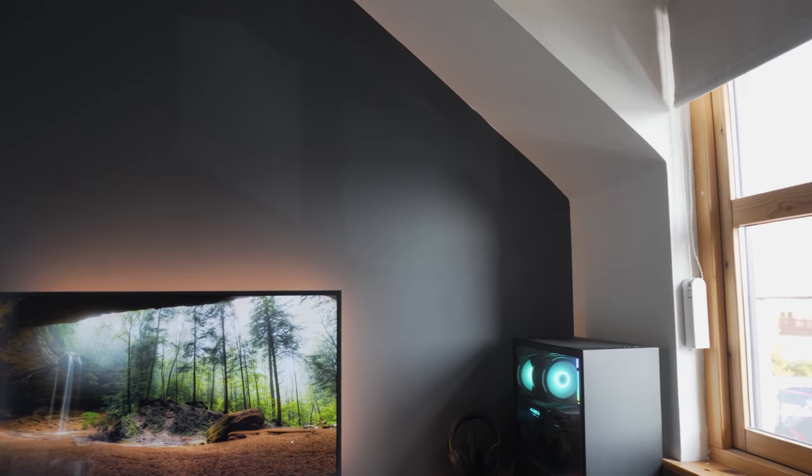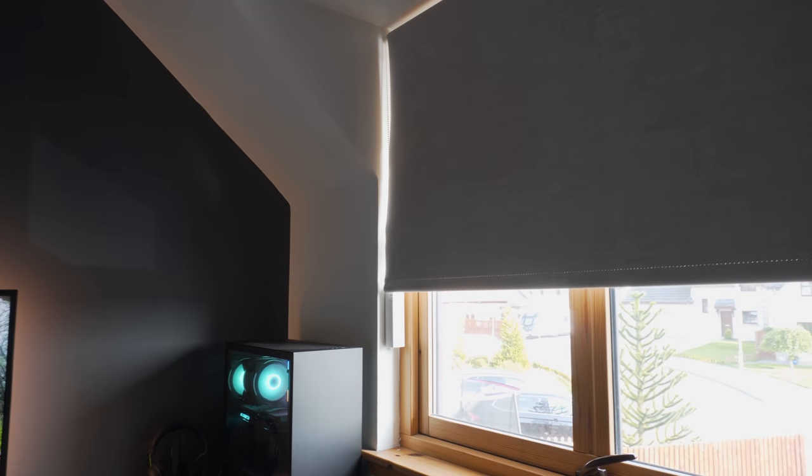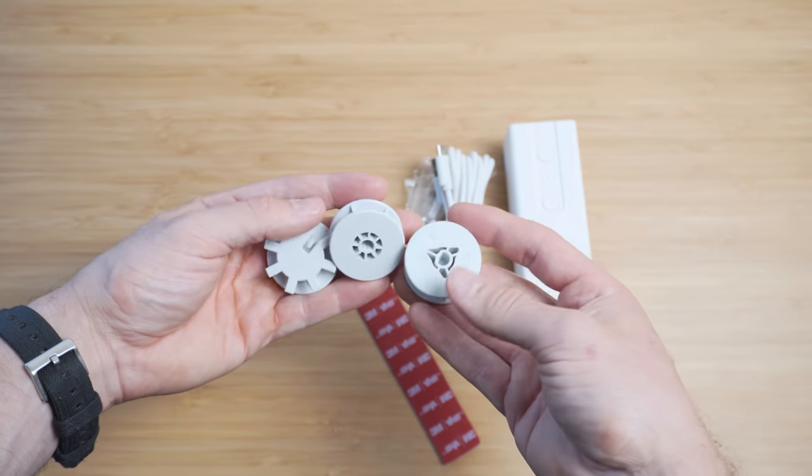So there we go — that is the Aqara E1 roller shade driver. For the price point and how easy this is to install, it is a great little device and I can see these being very popular. I also really like that they are using removable adapters, because that makes it very easy to 3D print your own adapters to potentially make this work with different types of blinds — perhaps ones that are string-based instead. Being Zigbee 3.0 certified also offers an inexpensive and easy way to automate your window blinds, and the Aqara E1 is a great way to do that.